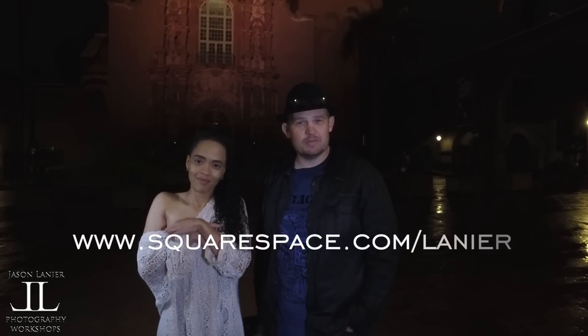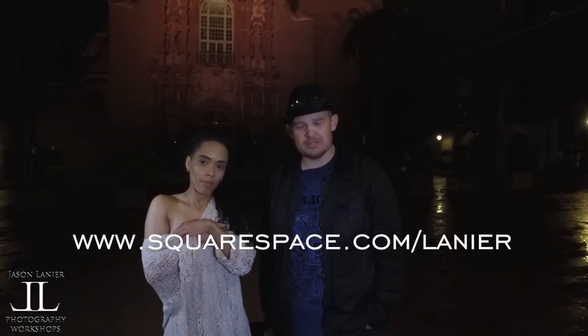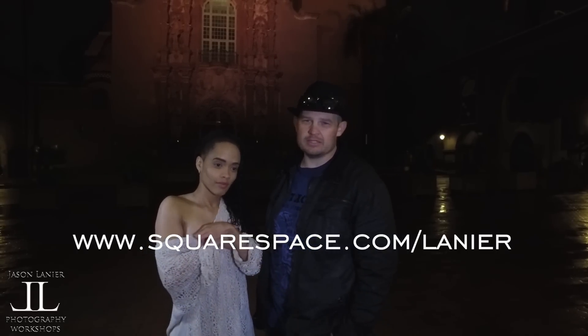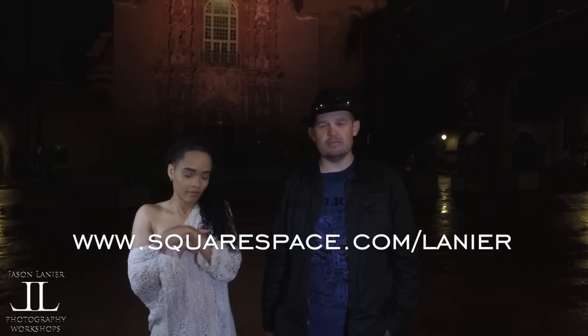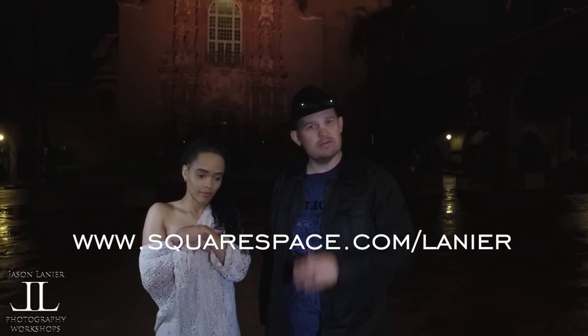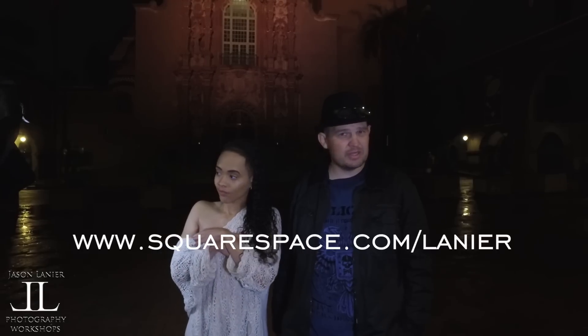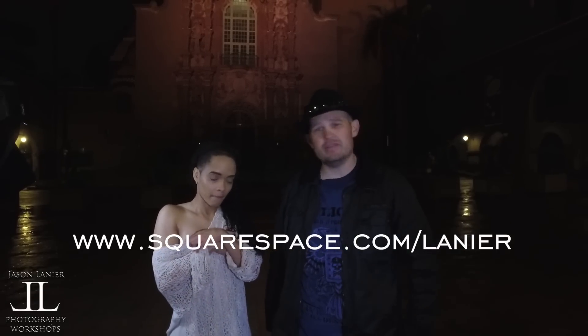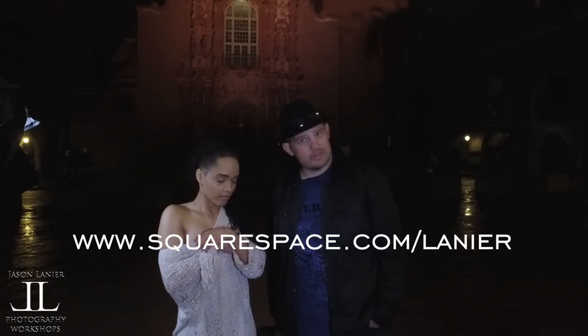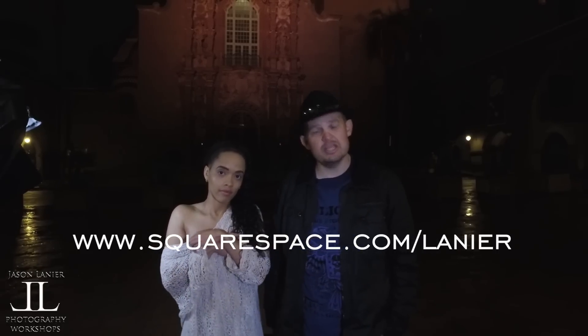This video is sponsored by Squarespace. I've used Squarespace for the last three years, and just two weeks ago we took them on as a sponsor. I use them for my jasonlanier.com website — they're easy to use, easy to set up, very user friendly. Go to squarespace.com/Lanier to get 10% off your first order, or enter the promo code 'Lanier' at checkout.